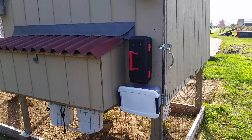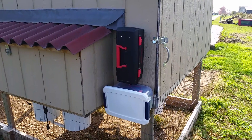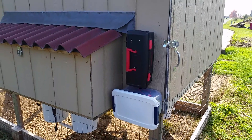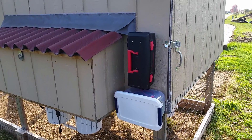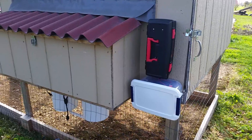I'm going to talk about today the entire system here for the electric side of how the chicken coop gets taken care of, both throughout the summer and throughout the winter. This is my revised version of everything, so you guys get to learn a little bit from my mistakes, but here's how everything works.